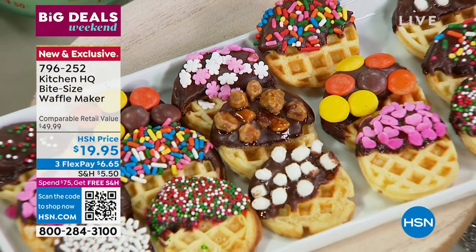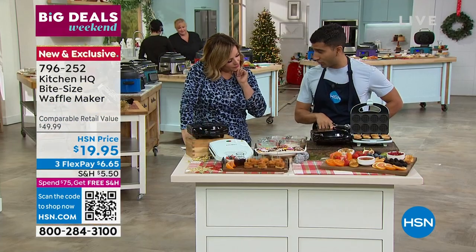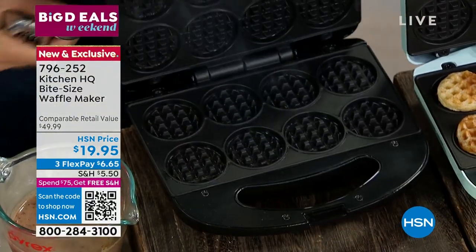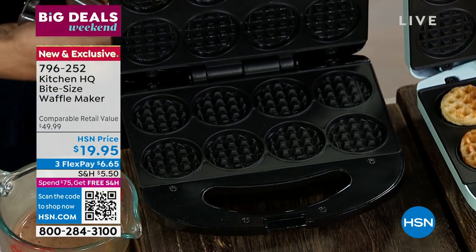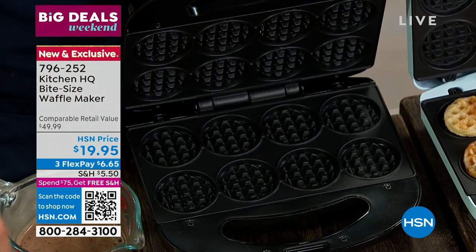I'm going to show you how it works. All you do, you plug it in, it'll turn on, and when it's ready that light will turn on. So now this one is ready to go — you just open it up. It's hot, ready to go, and it is safe. I did this with my five-year-old son. Non-stick interior, so you pretty much get away with just wiping it down. Non-stick interior is super, super important.